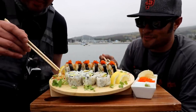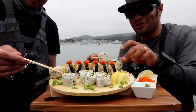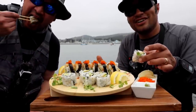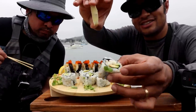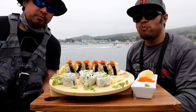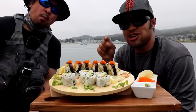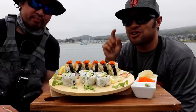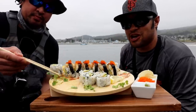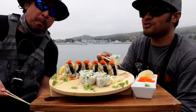Now we're digging into the California rolls. I know the lemon's here for garnish but I'm going to sprinkle some on. Mmm — wow, that is not imitation crab. It's been a long time since I've had a California roll with real Dungeness crab, and this is the first time I've ever had one with fresh-caught Dungeness crab right here from the Pacific Ocean. And that avocado is fresh too!